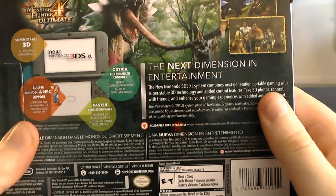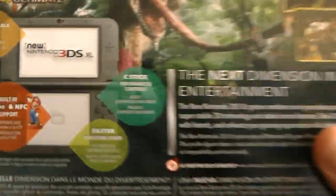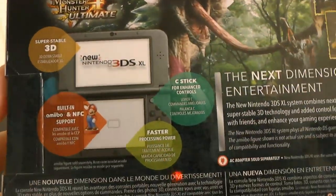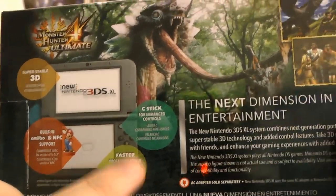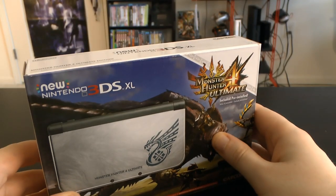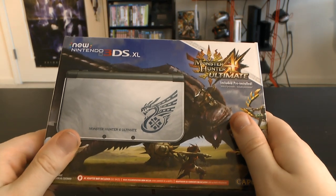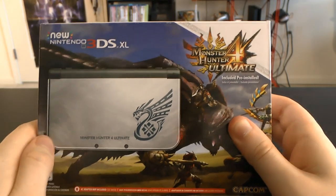Took a while for this to come, but this is the next dimension in entertainment — although it should probably say next dimension in 3D entertainment, because it talks about all the new 3D stuff, like the motion tracking of finding your face. It's got the amiibo support, faster processing, and its C-stick. I would have really called this thing the Ultra 3DS or the Super Nintendo 3DS XL. We're not getting the small one right now — the Ambassador or standard 3DS — we get the new 3DS XL unit.